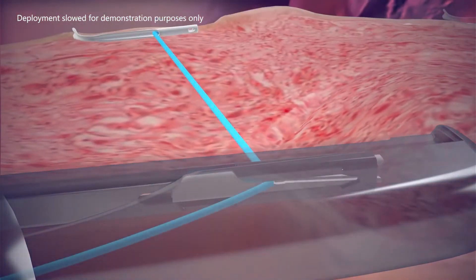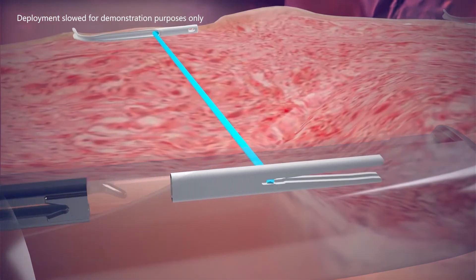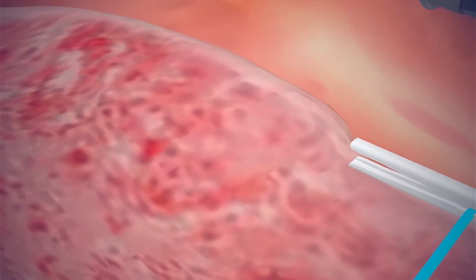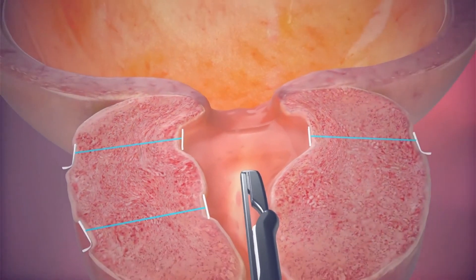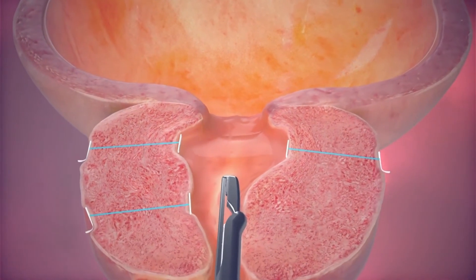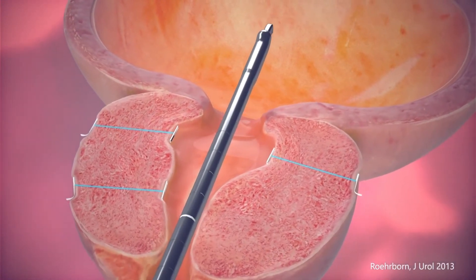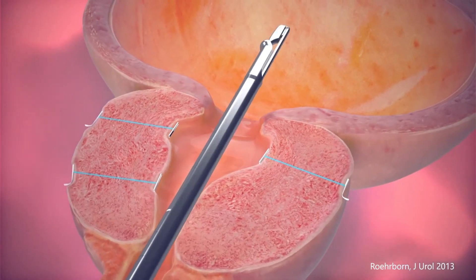The implant size is customized to each individual patient and prostate lobe. As the suture is tensioned, it also shortens, compressing the prostate lobes to the side. This reduces pressure on the urethra and provides immediate, visible results so urine can flow freely. It's a mechanical solution to a mechanical problem.